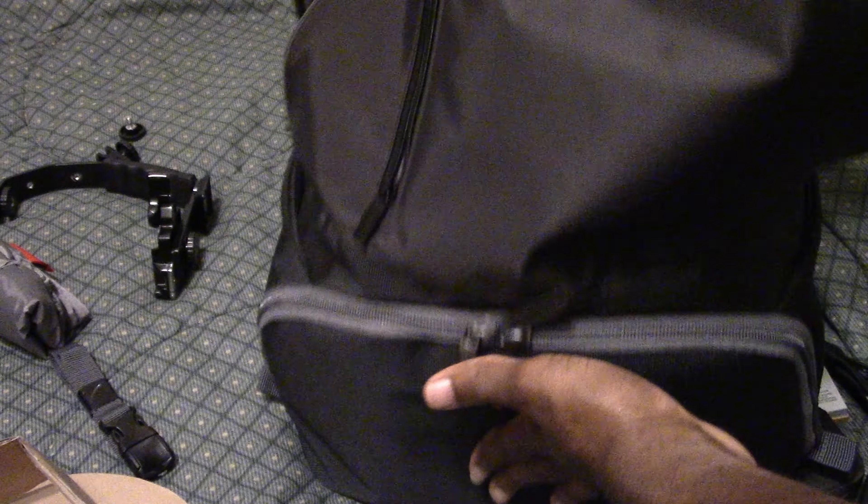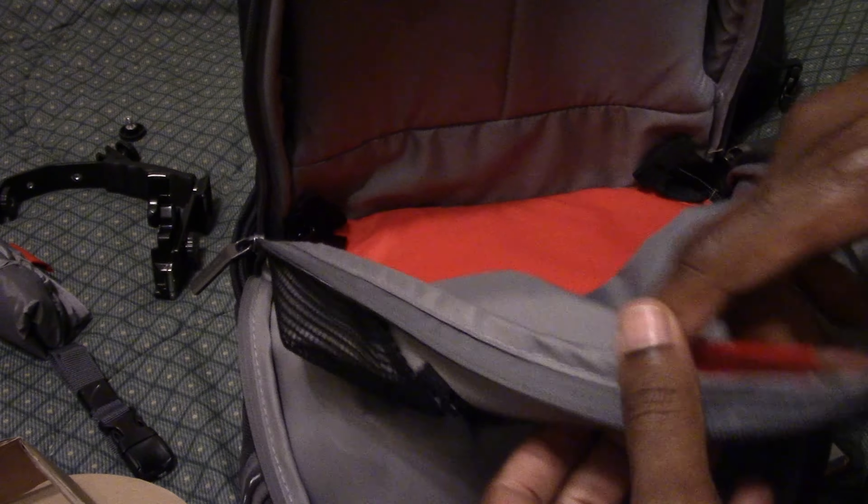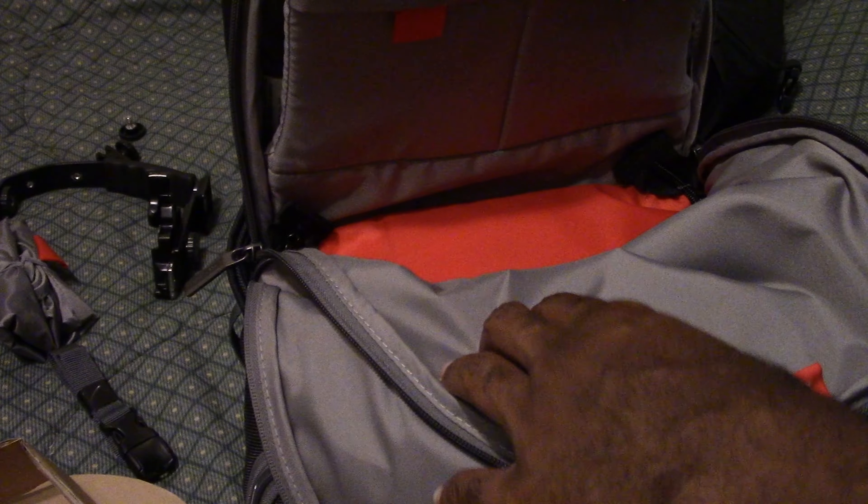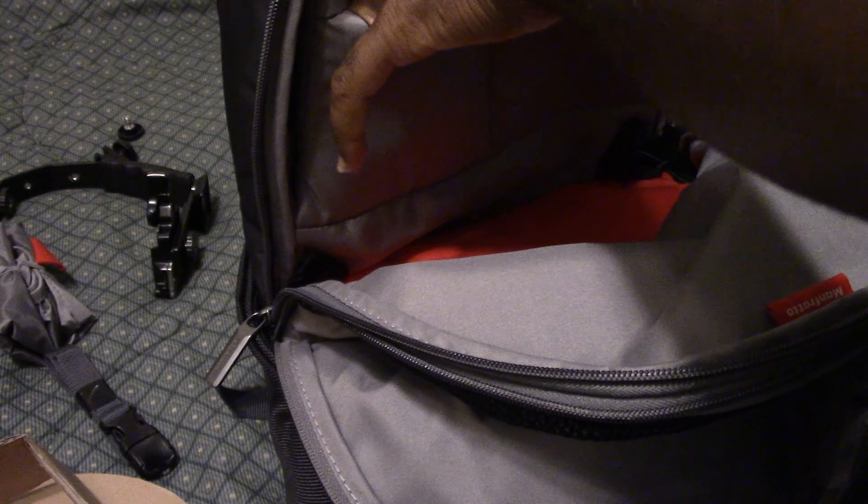It just closes up like that and now everything's protected down there. Here's the next compartment - look at this big space. I wonder if my tablet will fit in here. Oh look at that - apparently you can fit a whole laptop in there. You can fit the whole laptop in there including this tablet. Let's see about these two pockets up here. There's also a zipper here where you can open it up and get inside.